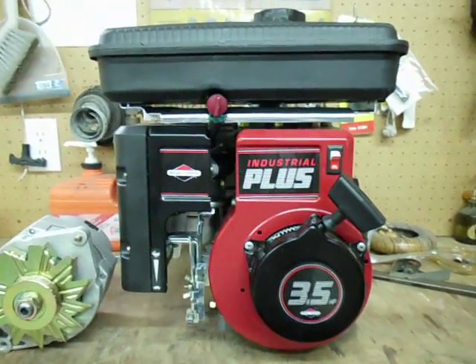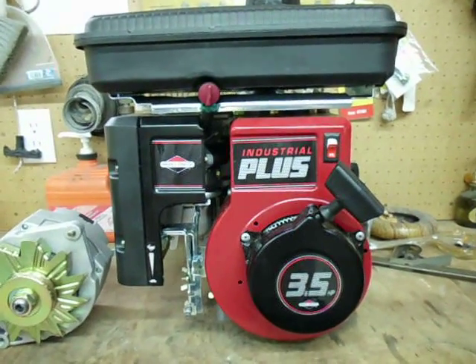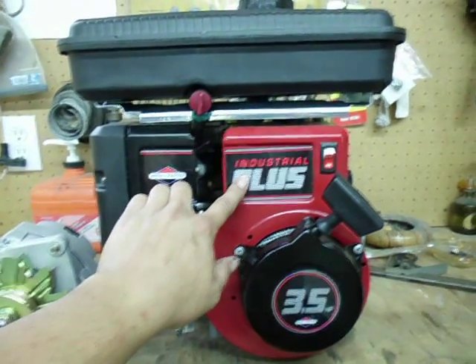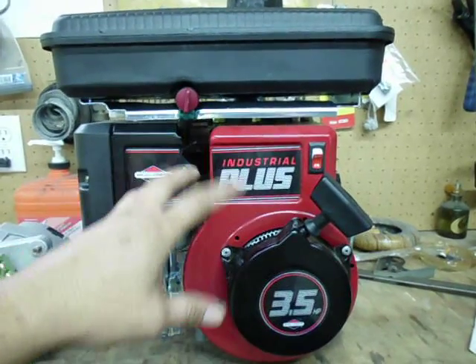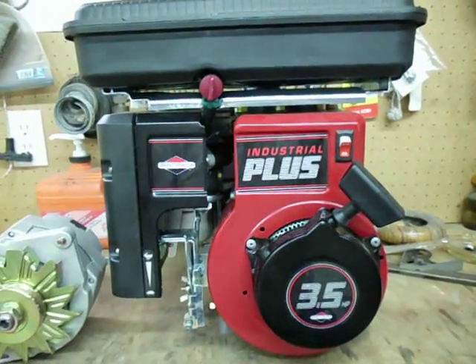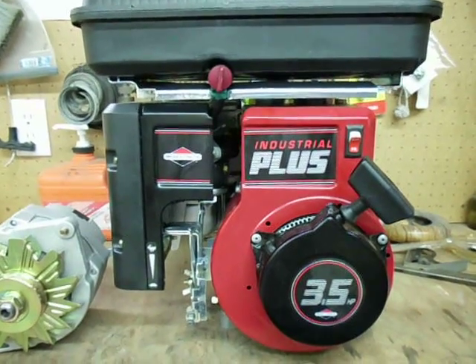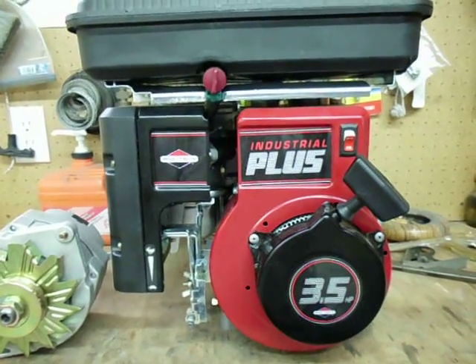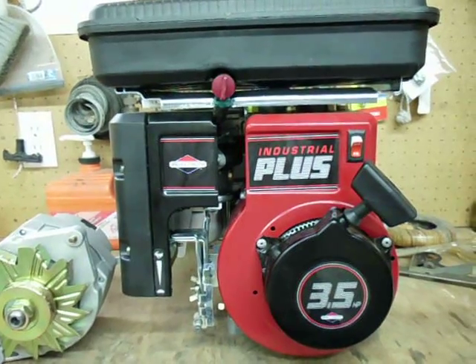Here's a little update on another project I'm working on. I just ordered this motor. It is a 3.5 horse Briggs Industrial Plus. What that means is it has a cast iron sleeve, cast iron bore, instead of like a standard lawnmower motor which would have an aluminum bore. So this is a more industrial application, longer run times — you'll get years and years out of this thing.